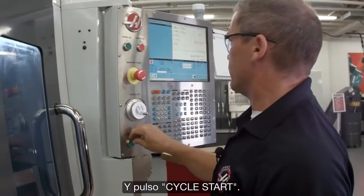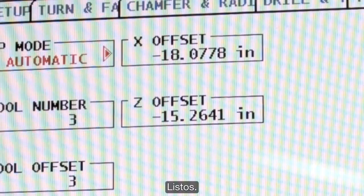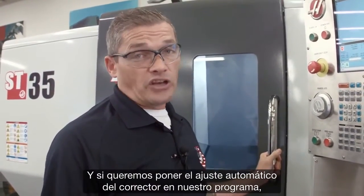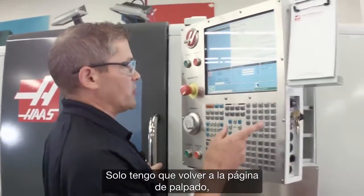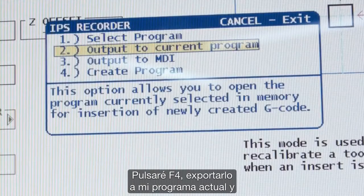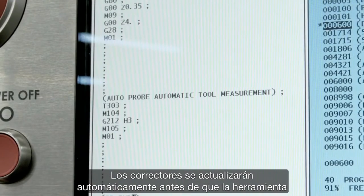I press cycle start. ATP makes updating your offsets really easy. And if you want to place that automatic offset check into your program, that's really easy too. I just go back to the probing page in automatic mode, select tool number nine, hit F4 to output that to my current program, and drop it in by pressing insert. Now the offsets will be automatically updated before that tool cuts the next time.